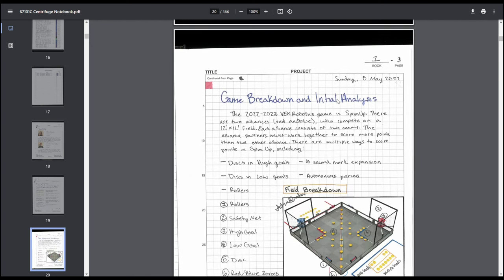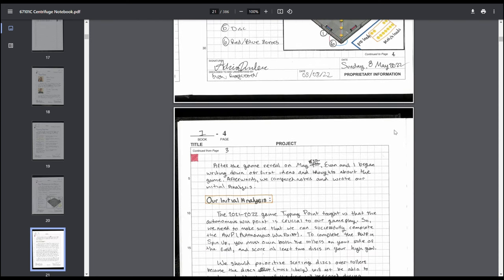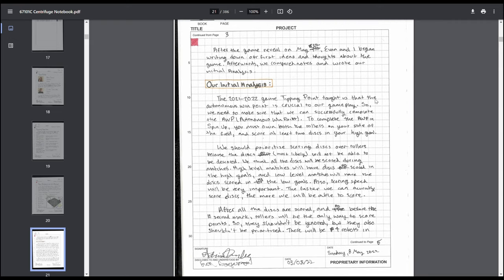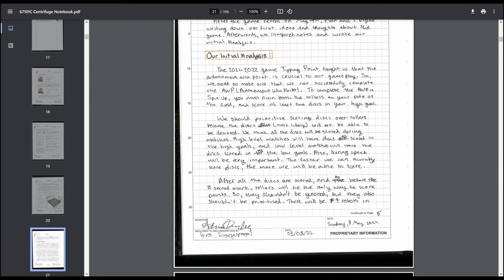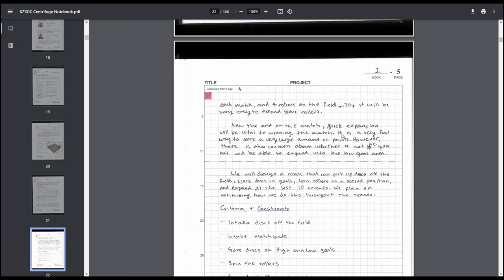Then we move on to game breakdown and initial analysis. I've seen notebooks where this is a long multi-page thing, but listing out the facts doesn't need to be very long — we had a one-page breakdown. Then we moved on to analysis of the game, breaking down how we think the game will be played strategically. We referenced things like the autonomous win point being important, all discs being scored, rollers being important at the end, and expanding quickly at the end of the match — all things that actually happened.